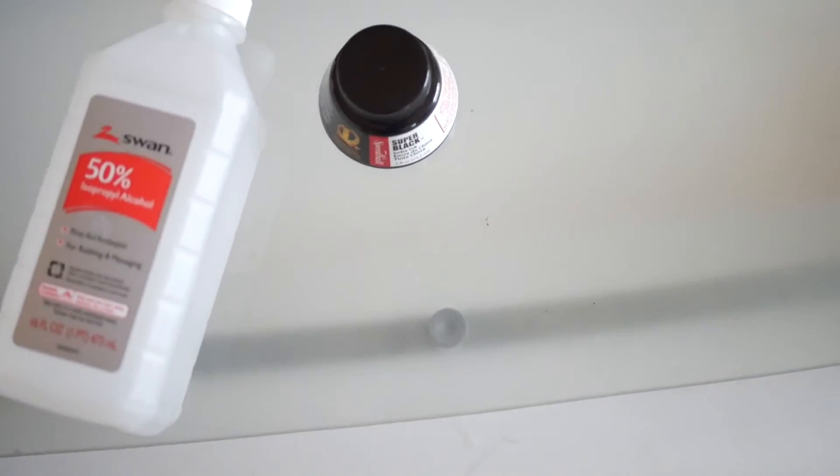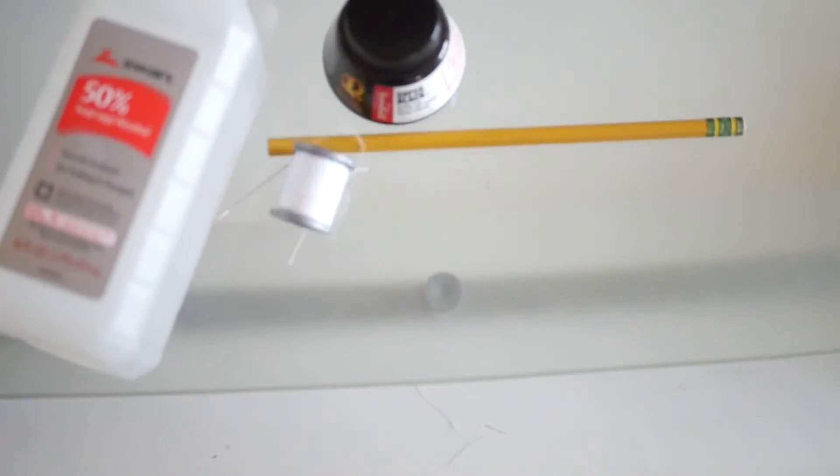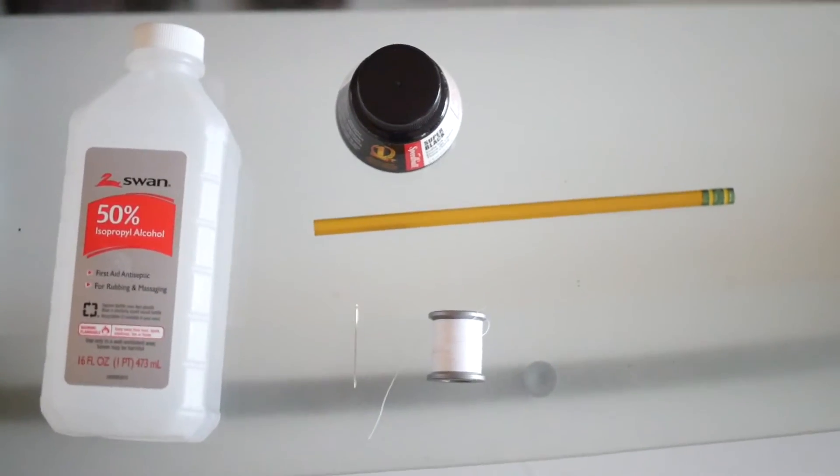The first things you're gonna need: rubbing alcohol, India ink, a sewing needle, a pencil or pen, and a string to wrap it with. That's a nicer look.